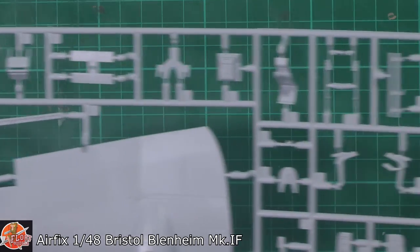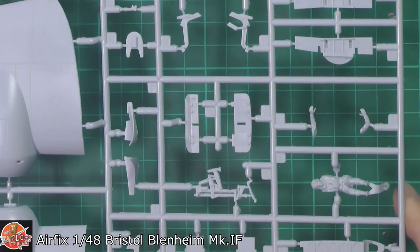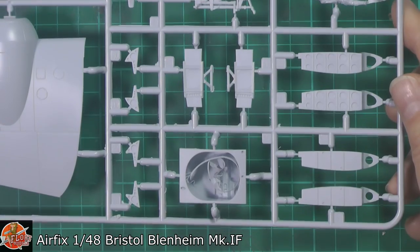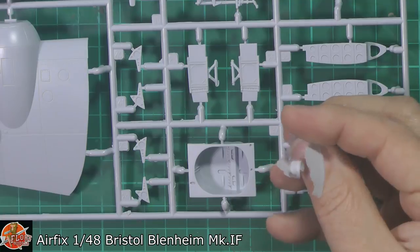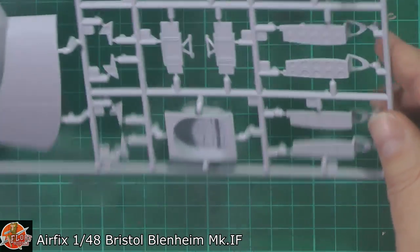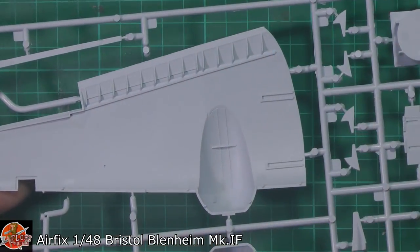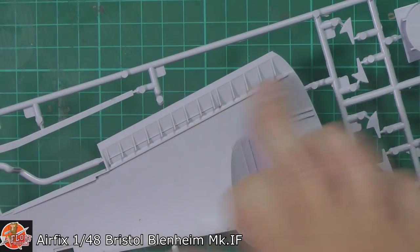We've got the rudder pedals, various items, the seat, some of the framework, the pilot figure and then obviously the sides. And then weirdly, we have a giant piece of flash — haven't seen that before. We've got that section across the wing spar. And it's nice that we don't have any ejector pins in this system along the flaps, on the inner part of that flap set — so that's quite nice that it's been avoided.